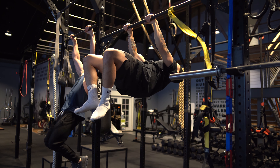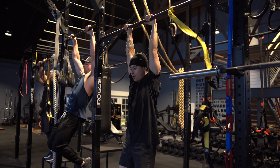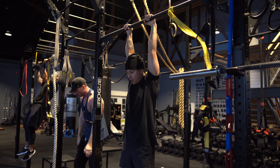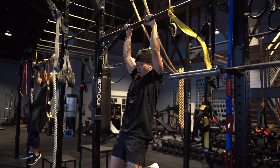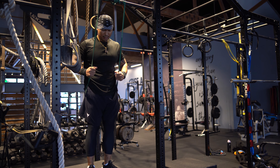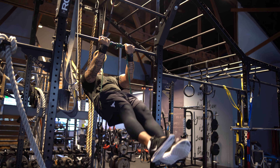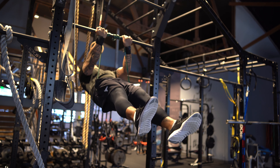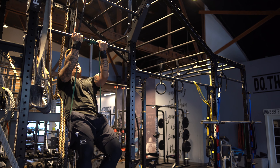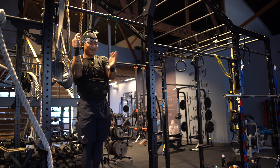Now we're moving on to front lever half-lays, holding for about three seconds. These have my lats on fire. You can see my form is not doing so great after the first rep, and by the last one I can barely hold it. My guy Blue is using bands to really focus on these holds — this guy is a freaking beast, over 200 pounds, working toward 190. But you don't have to be a small guy to do calisthenics; there are always progressions we can work on.